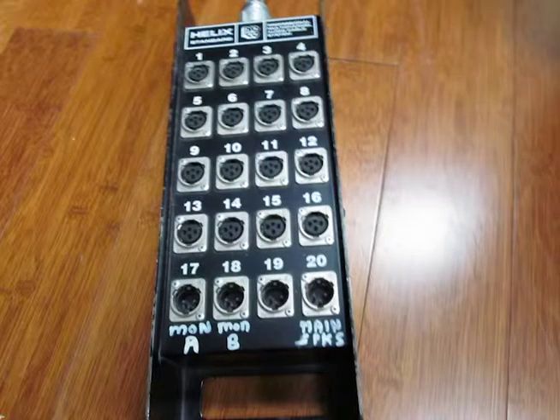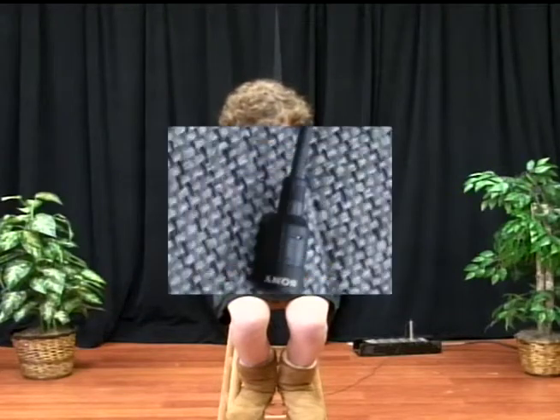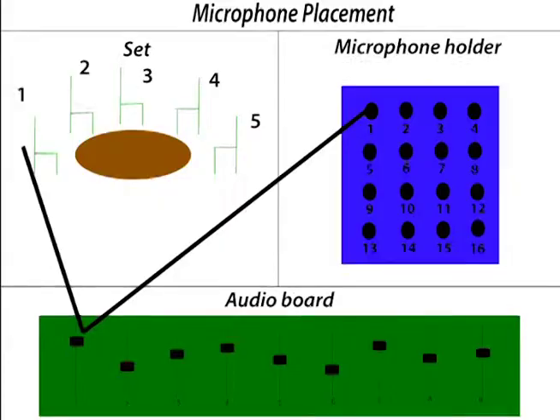Near the back of our studio, we have a device that can hold up to 16 microphones. Usually you won't need that many for a show, but it's nice to have in case you do. We also have several different kinds of microphones, including handhelds and lapels, which are the two you're most likely going to use. This is a diagram of microphone usage in a show.